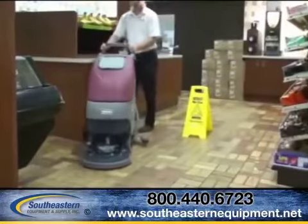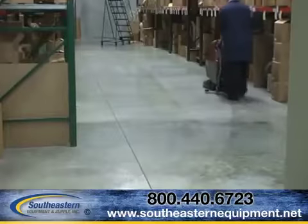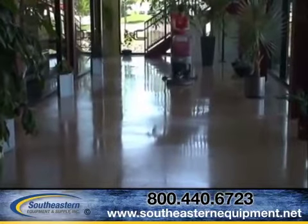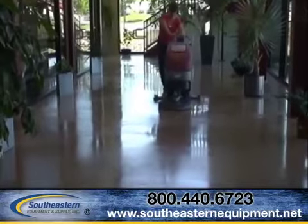Whether you are scrubbing three-dimensional quarry tile, an industrial concrete floor, or a smooth commercial floor, Minuteman E-Series auto scrubbers are guaranteed to give you the high-performance scrubbing you are looking for in a close-quarter automatic floor scrubber.